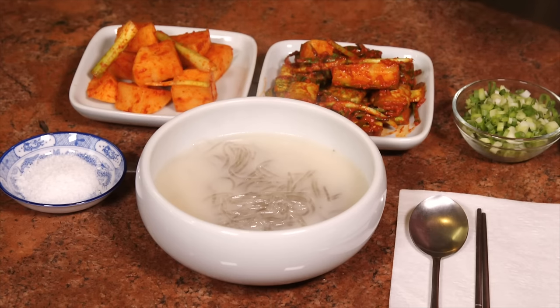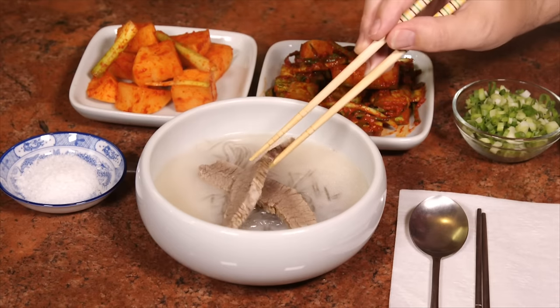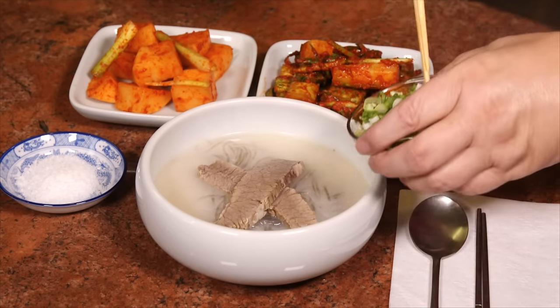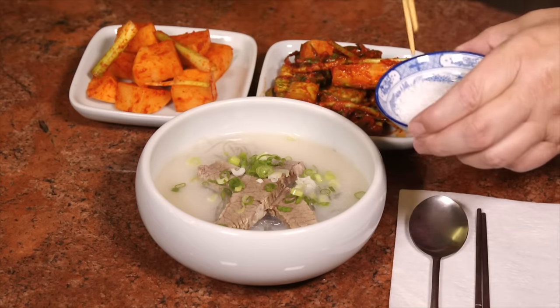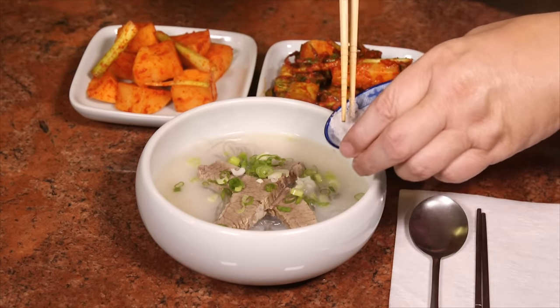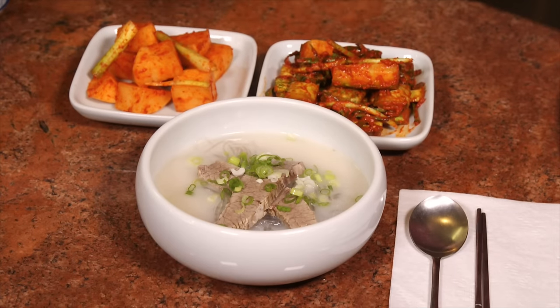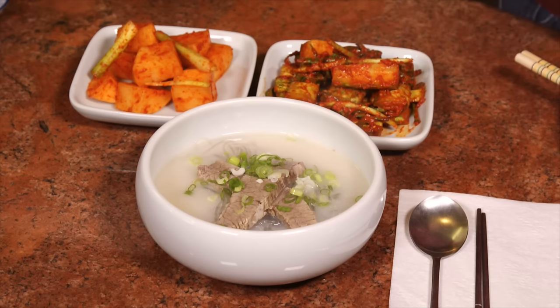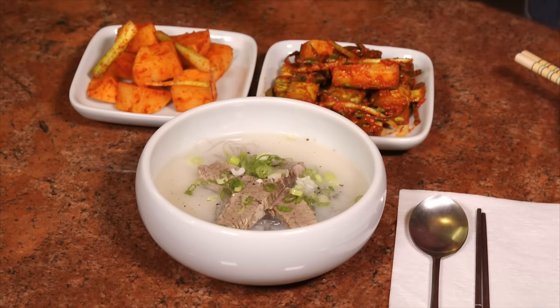Now we're serving this with some kimchi — we've got a cucumber kimchi and a kkakdugi, a radish kimchi. I made these two with my wife helping me. We're gonna put a little sliced beef on top, then sprinkle on some green onions. Salt seems to be a controversial ingredient — what kind to use, whether to use it at all — but I like a little salt in mine to keep it from being so bland. You can also use white pepper or black pepper, whichever you like. I like a little black pepper — not too much, about like that. Anyway, that's lunch.